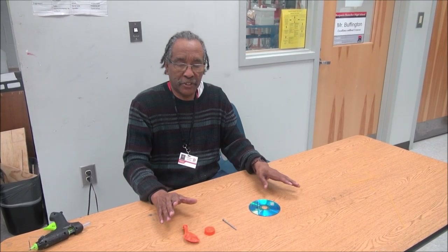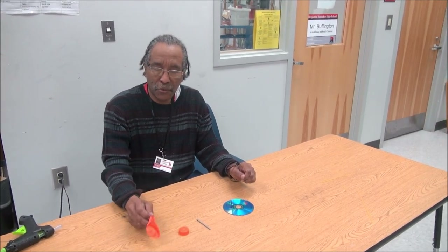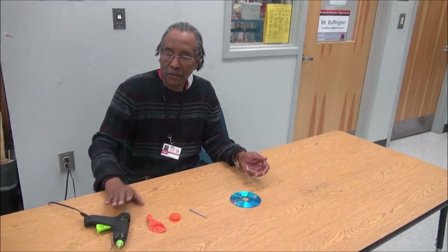I'm going to build a simple hovercraft right here with these materials. I've got a balloon, a bottle top, a nail, a CD, and a hot glue gun here.